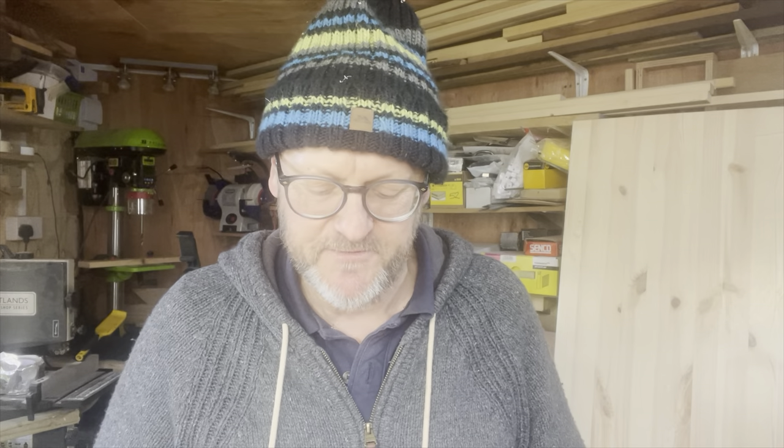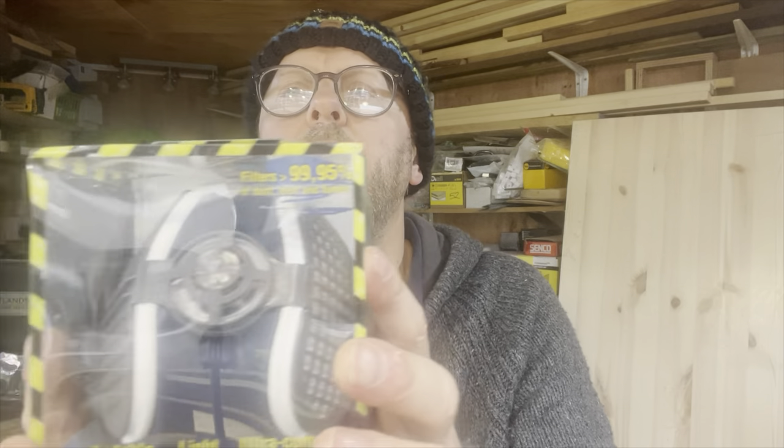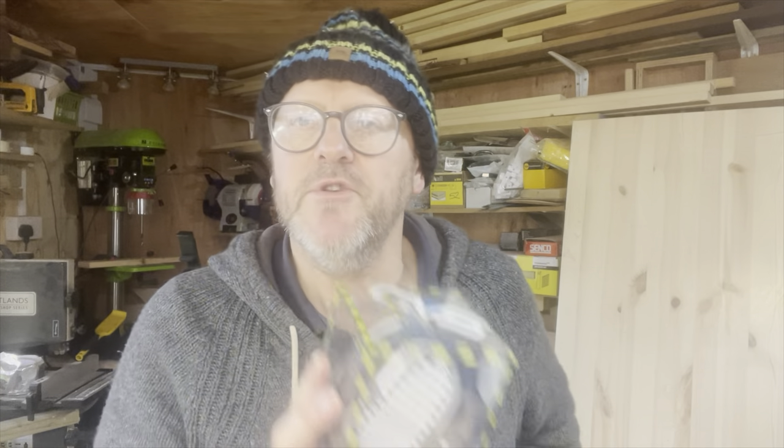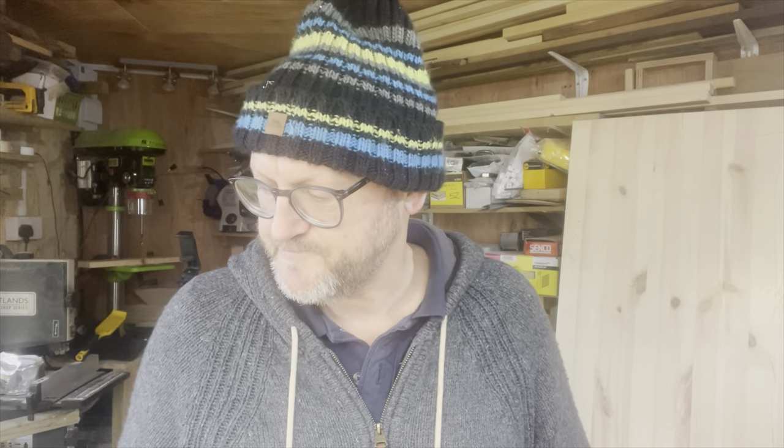So we're just going to have a little look at this mask and see how we get on with it. It is a high efficiency synthetic particulate air filter — HESP — and it filters, according to the box, 99.95% of dust, mites, and fumes. I got this from Screwfix. I think I paid about £29, and these extra replacement filters are about £12. Not actually sure how long these will last.